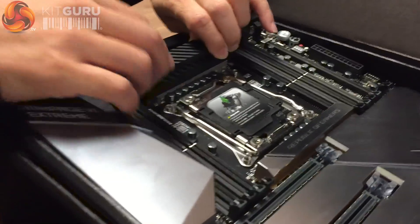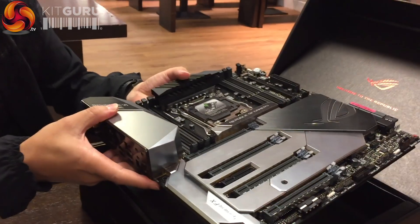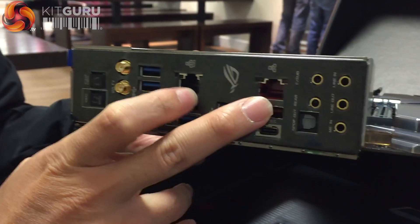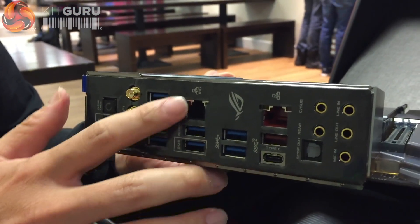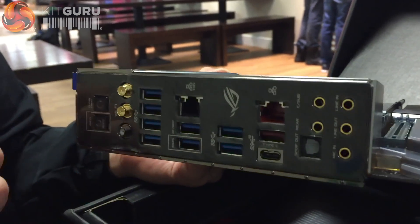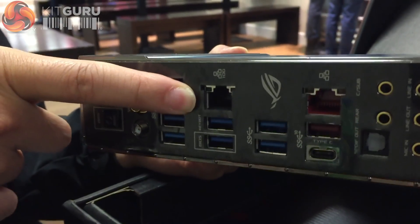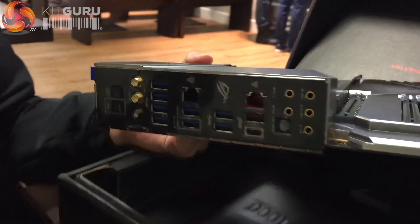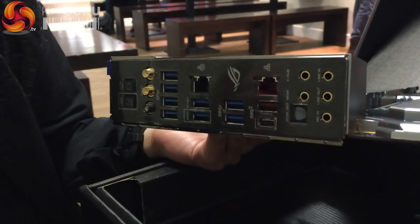There's a bunch of new technology on this board. From the back IO you can see there are two ports — it's a big back IO. There's a lot going on. This one here is 10G — it's 10 gigabit Ethernet built into the board. The X399 Zenith also has 10G but it's via a daughter card; with this board it's built directly onto the motherboard.